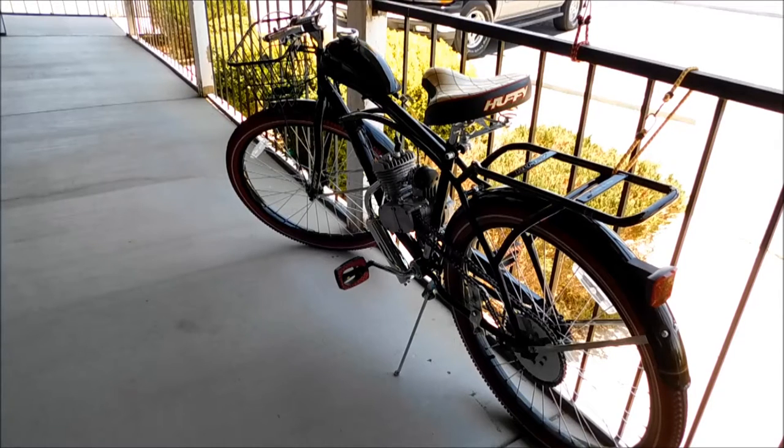Hey everybody, welcome back to the channel. Today we're going to take a look at this bicycle engine kit that you can pick up at the Outpost here in Pahrump, Nevada.